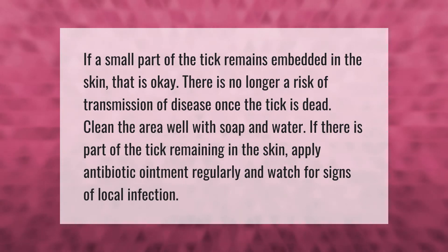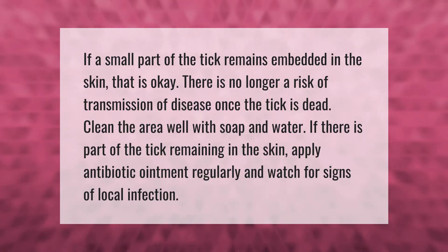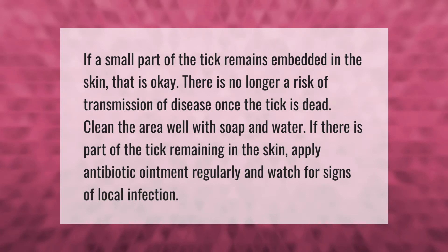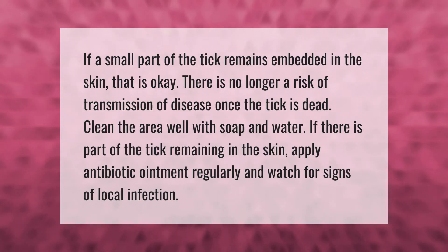If a small part of the tick remains embedded in the skin, that is okay — there is no longer a risk of transmission of disease once the tick is dead. Clean the area well with soap and water. If there is part of the tick remaining in the skin, apply antibiotic ointment regularly and watch for signs of local infection.